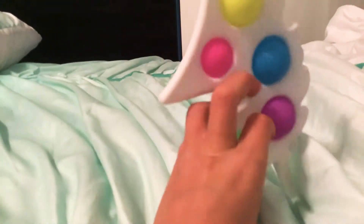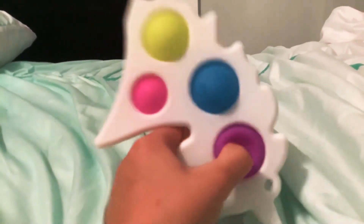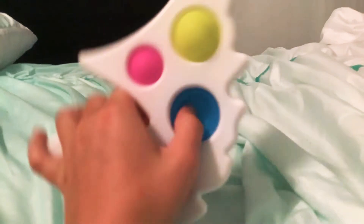Okay, my little pea popper. Next is this unicorn simple dimple. It's really nice — I just love to pop it, it's so nice.